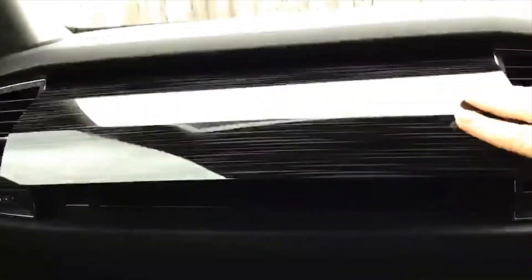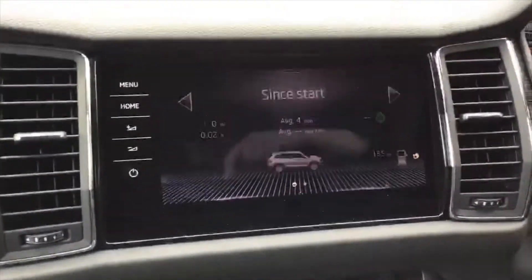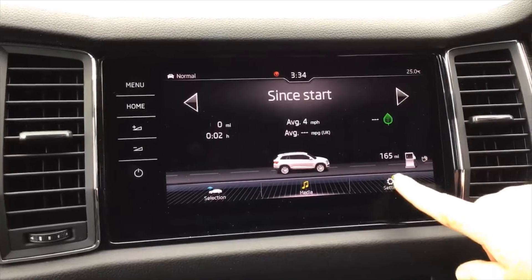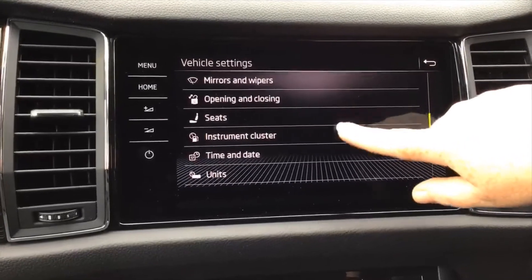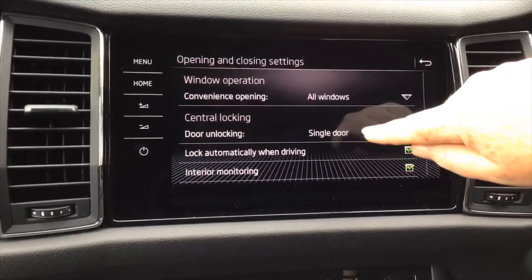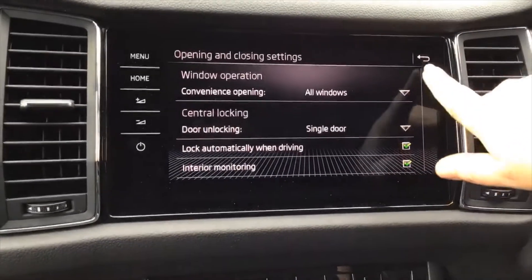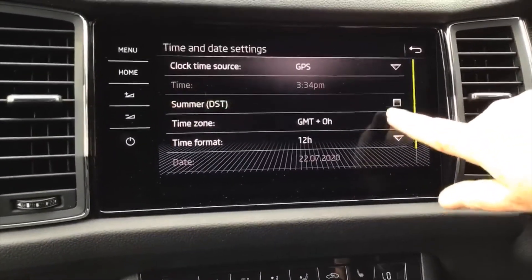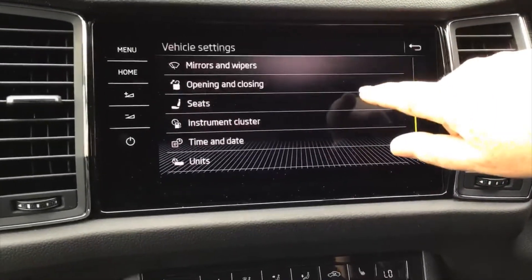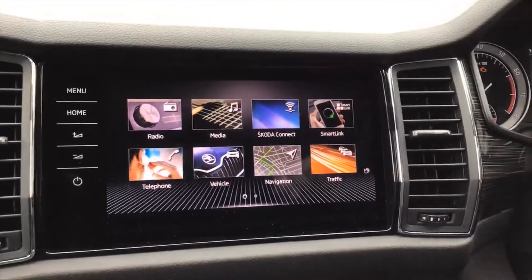You've got a double glove box which also opens the top glove box as well. Vehicle settings is where you can tailor all the settings to how you want the car to perform — things like opening and closing, whether you want a single door or all doors to open. Time and date has never been easier to change — untick for winter, tick for summer.